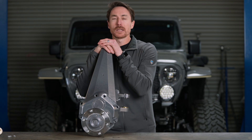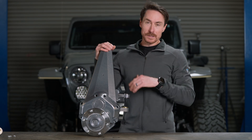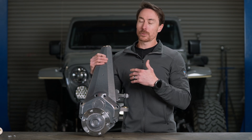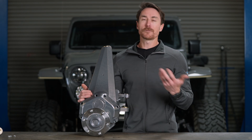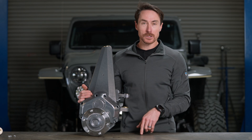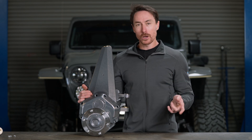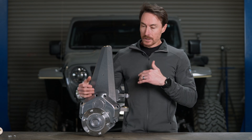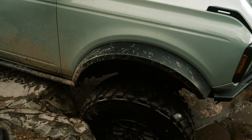Last summer — late summer 2023 — we were in the testing phase of this product. This is our Bronco portal; it pertains to Tacoma as well. I spent four days on the Rubicon with a bunch of the Fox racers, and Vaughn Gittin Jr. was in a Bronco that was running some of our prototype portals. During that trip, he broke his steering not once, but twice.